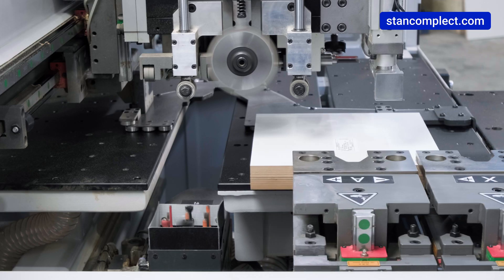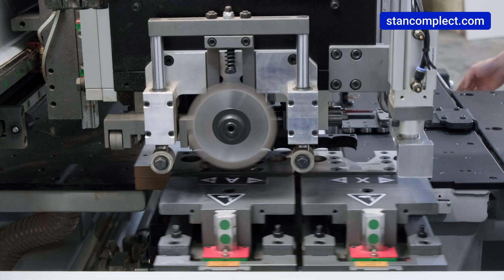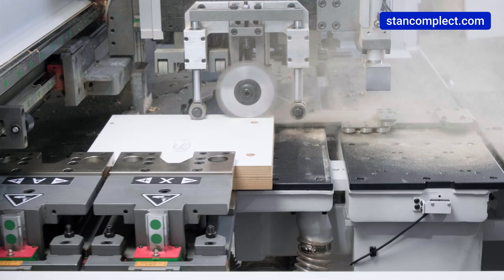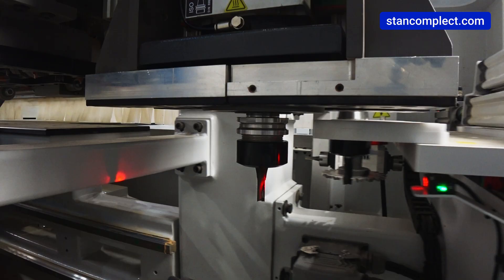The KD610HZ is equipped with two drilling groups — top and bottom — for drilling six sides, a grooving saw blade, two milling spindles, and a linear tool changer for five positions.